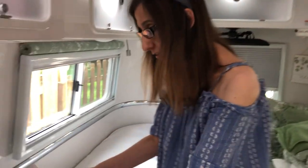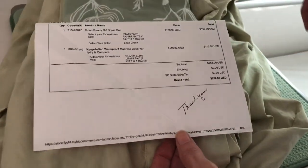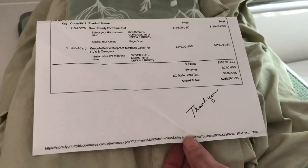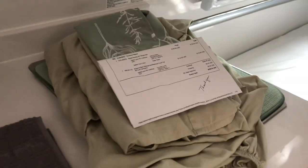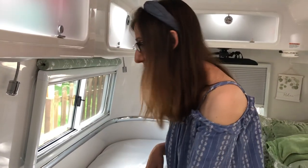For the two mattress pads and the two sets of sheets, it came to $258. I believe that's still the same price. I'll put the link down below to their website.